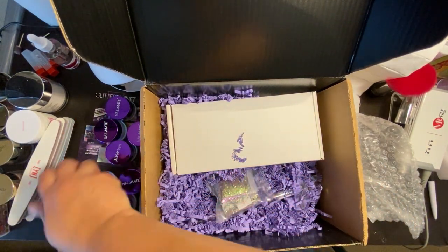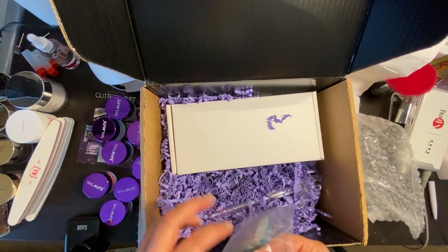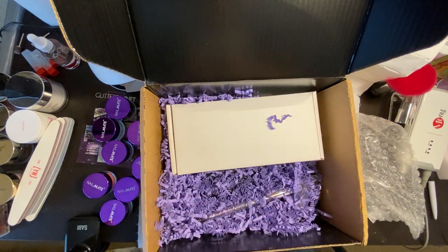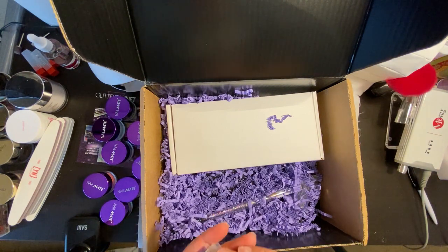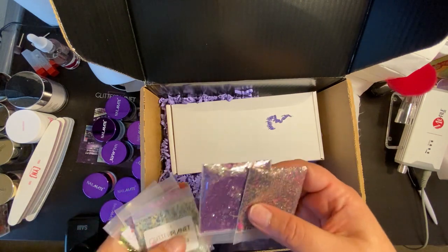Yay, Glitter Planet! This actually did not take all that long to get here. I placed the order and within 12 hours they had it set up for shipping already — super exciting. Of course I'm in the US and they're in the UK, so it had to transit through the UK and then all the way across to the US, making its way from New York to the West Coast here in California.